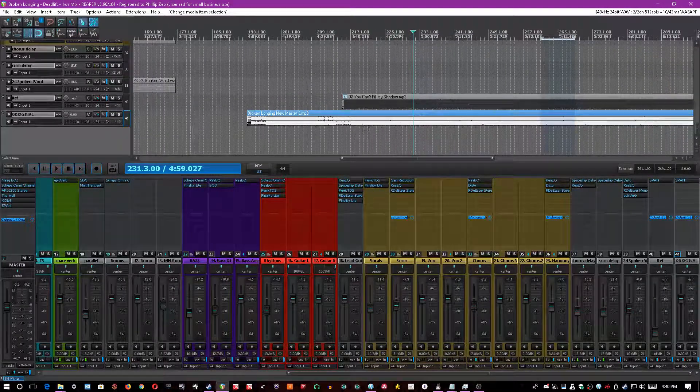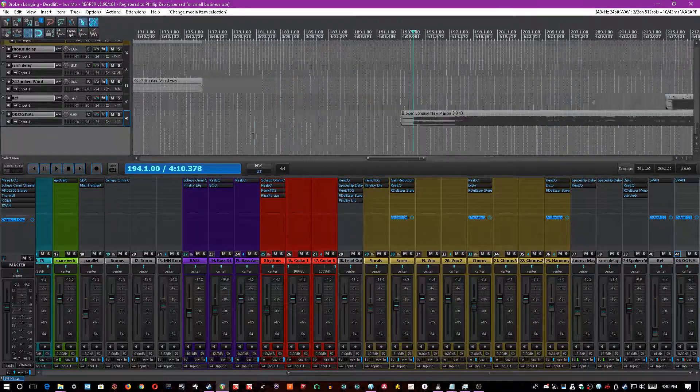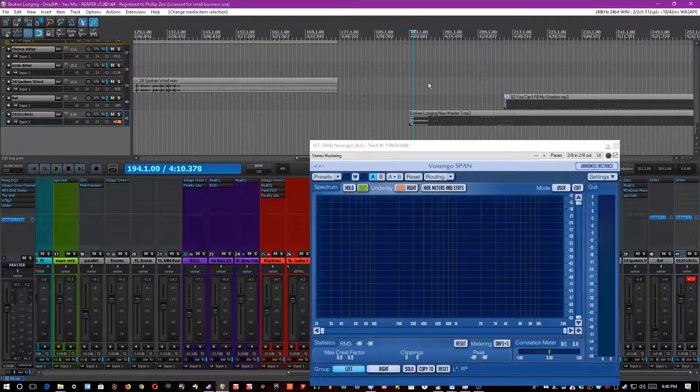Just so you guys know, this is a song called Broken Longing, and the band's name is Deadlift. Here's what I got to work with — this is the most recent version that they mixed. Like I said, it doesn't sound bad; it actually sounds really good.